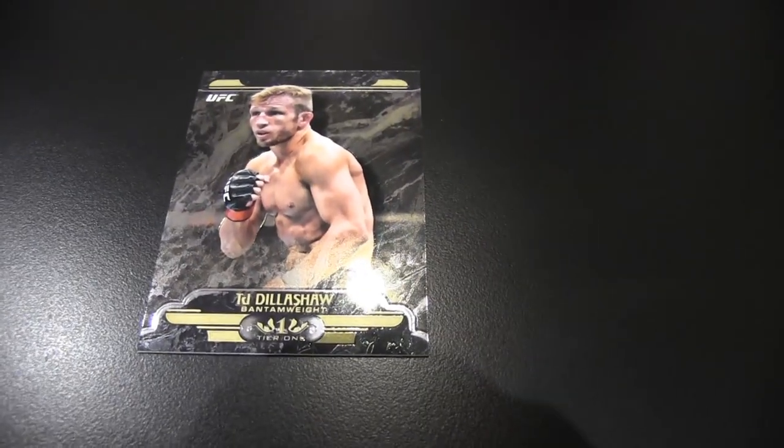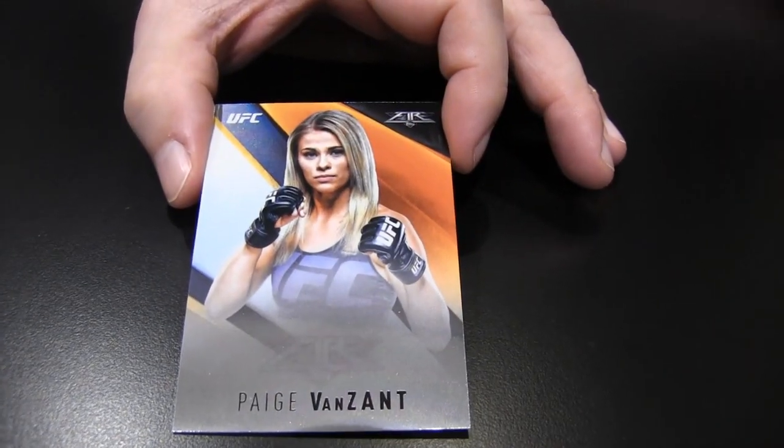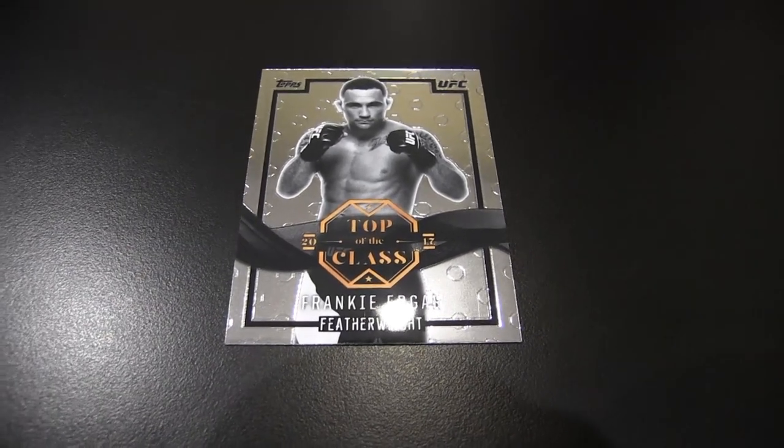TJ Dillashaw, Tier One. There is a fight this weekend — I know it's in Vegas. Pulling that other autograph — Frankie Edgar, Top of the Class. I'm a Frankie Edgar guy. And Sage Northcutt green, number 99.